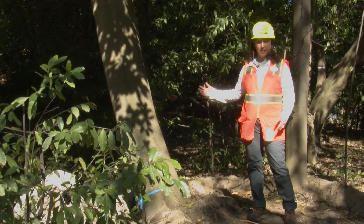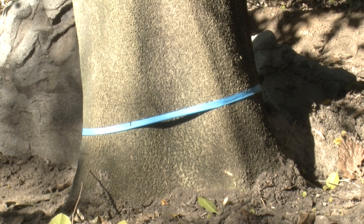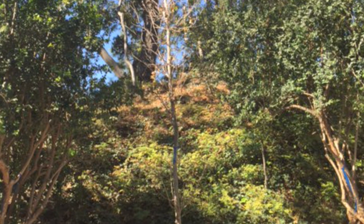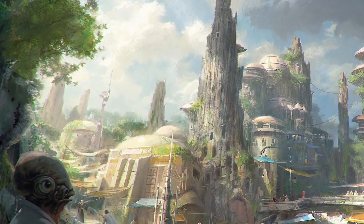For example, this tree is going to go into a 132-inch box. It is all hand dug. It will be side-boxed all the way around and then under-boxed underneath, and that will be lifted and stored for some time, taken care of, watered routinely, and when the project is ready we'll replant it. They will all be used on the project.